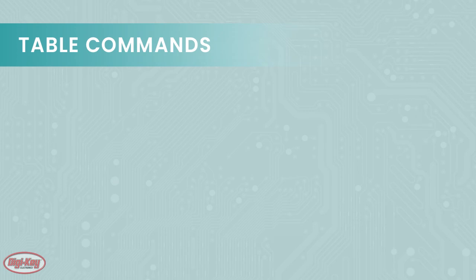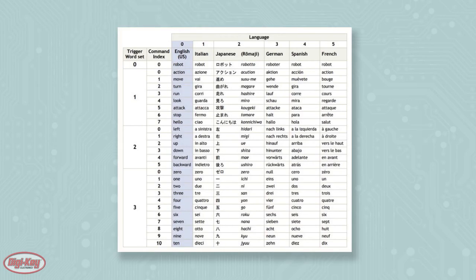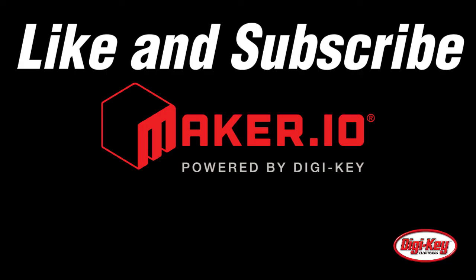You can also check that the commands found in the built-in table work by entering B, and then saying one of the words from each word set shown in the image.